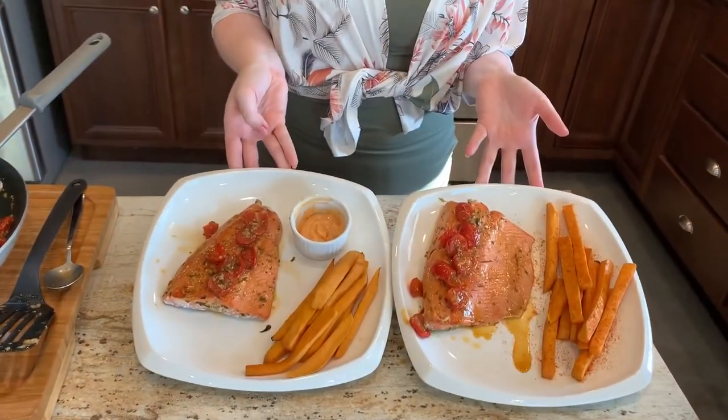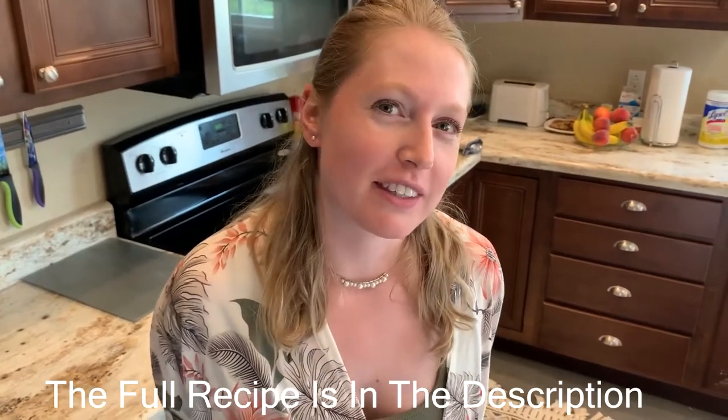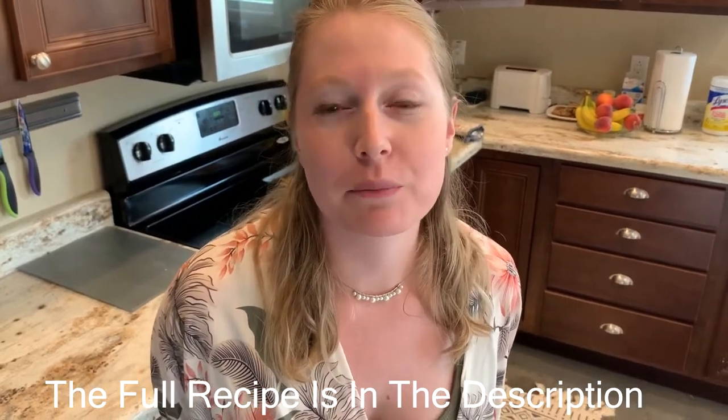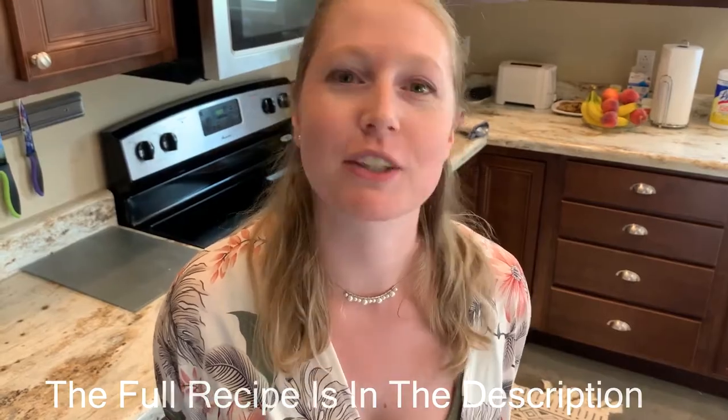And enjoy! Bon appetit! Very flavorful — great for people who don't like to eat fish. Thank you for watching the Gluten-Free Guru. I hope you enjoyed this video. This recipe is nice and easy if you're just coming home from a long day at work. Please feel free to watch any of my other videos and subscribe for upcoming videos. Thank you!